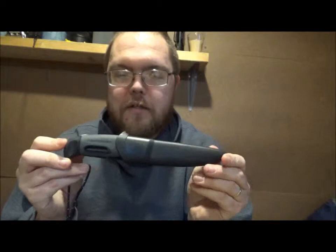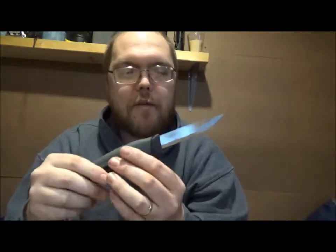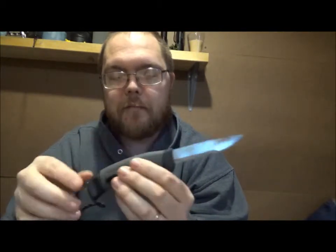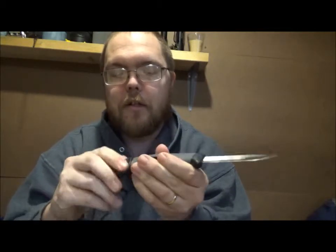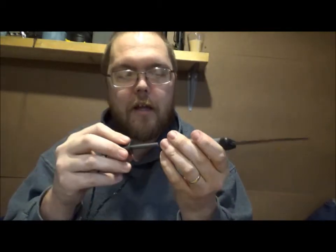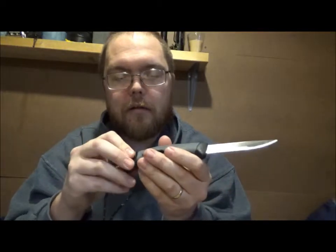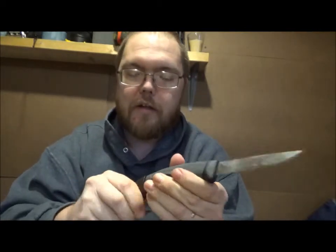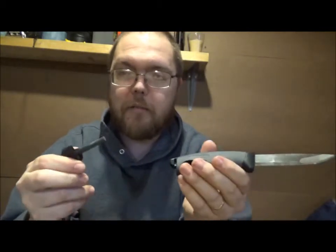So this here is a Mora — it's the Light My Fire Mora. It looks like your standard Mora, comes sharp. The nice thing with this is it comes from the factory with a 90 degree spine, and it comes with a fire steel in the handle. It's nice and secure in there, with a real solid click to get in and out.